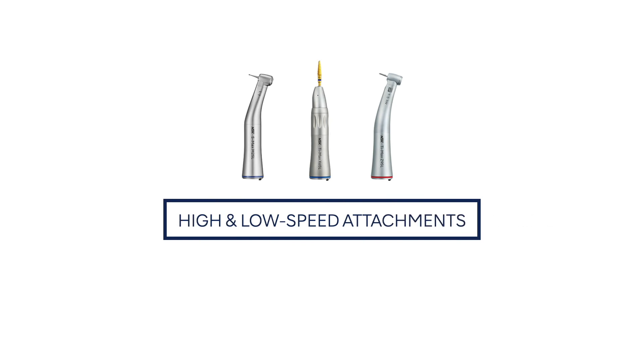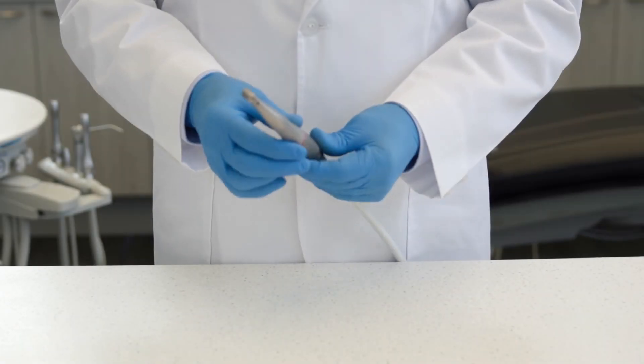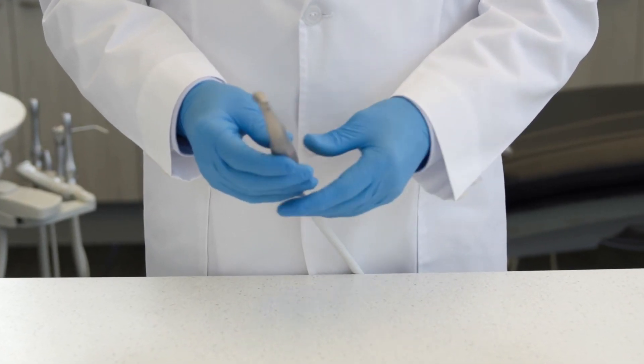Reprocessing instructions for NSK high and low-speed electric attachments. In this video, we'll use a Z95L high-speed attachment.